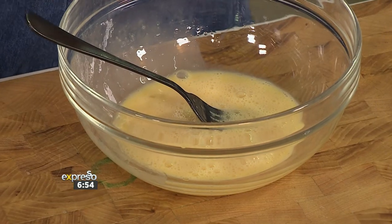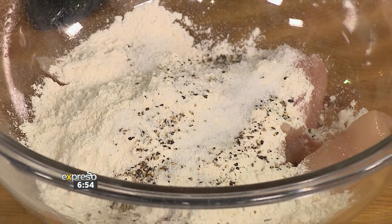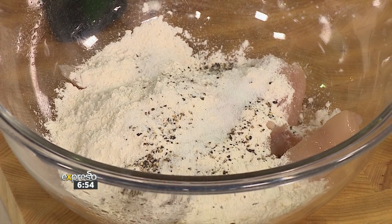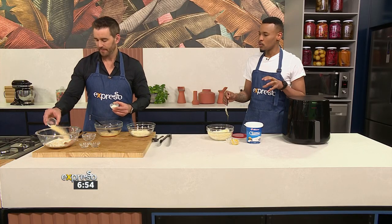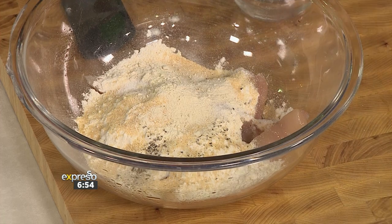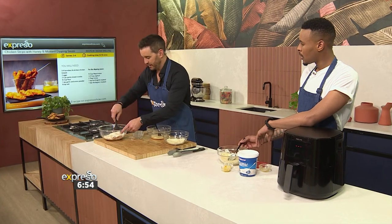Now let's deal with the chicken. I've got two eggs that I've beaten — that's going to form part of our batter. But first we need to dust and coat our chicken. We've got some flour, black pepper, salt, and then garlic powder and onion powder. The combination of those two — the flavour is amazing. You want a batter to have a bit of flavour; it's not just about getting the crisp.